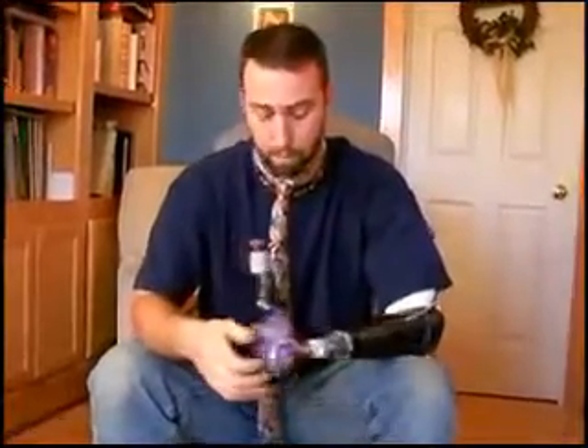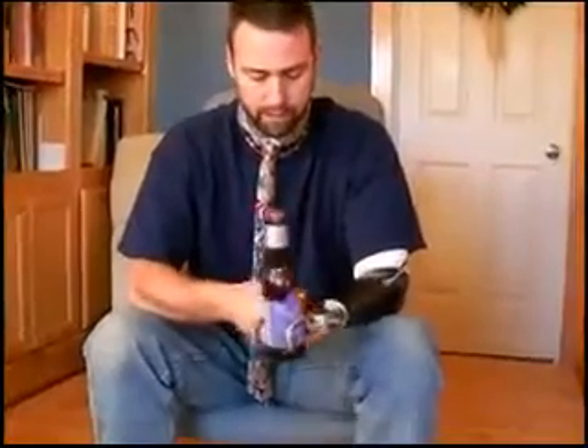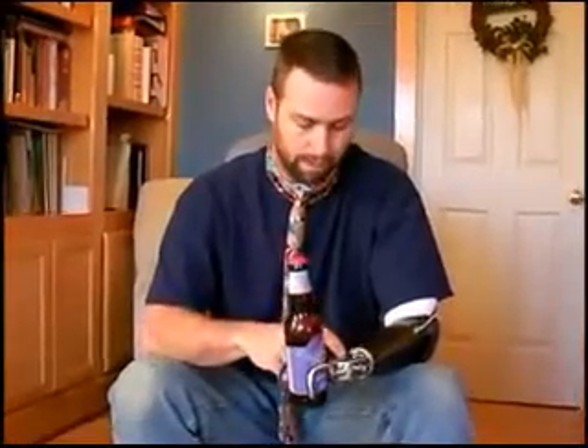That kind of brings us to the whole problem with the cast version of the APRL. The twisting motion is what kills this device. Having it locked in position and applying a force can make these parts break. Maybe technology is getting better on the casting, but I'm not sure that it really is. The ones I had been getting refurbished over and over again for three or four years definitely fail over time. This one happens to be actually brand new.